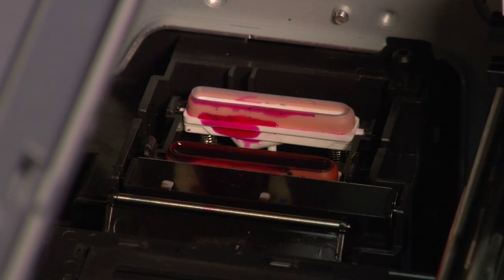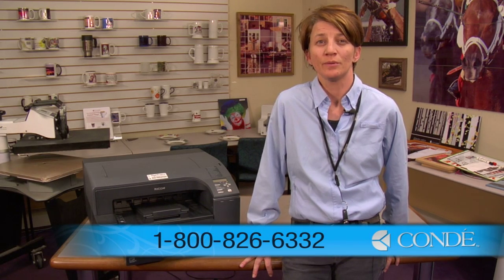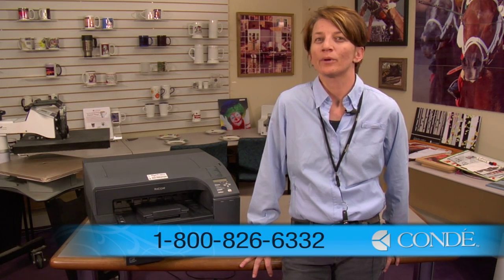And that's how you get the solution to your capping station. Again this is Vicki with Condi Systems Tech Support, and we've just demonstrated how to clean your capping station on your GX 7000, GX 5050, and GX 3300. If you have any questions on this procedure, call us at 1-800-826-6332. Anyone in tech support should be able to help you. Look us up at condi.com or tune in to Condi TV to see other tech support videos. Thank you for your time.